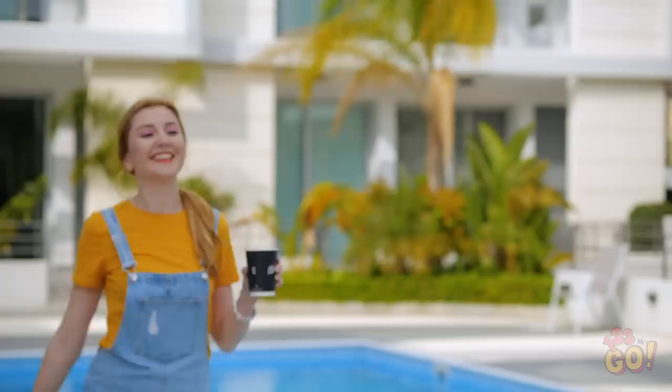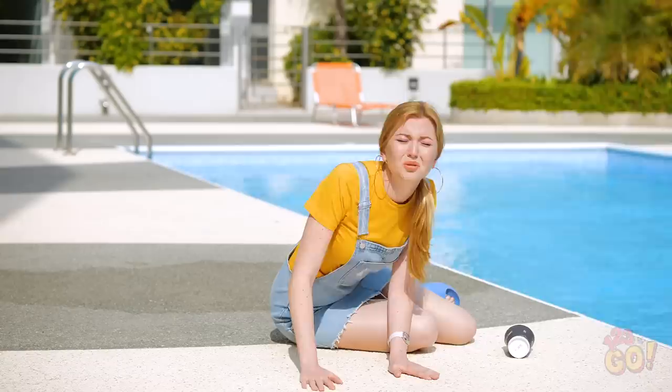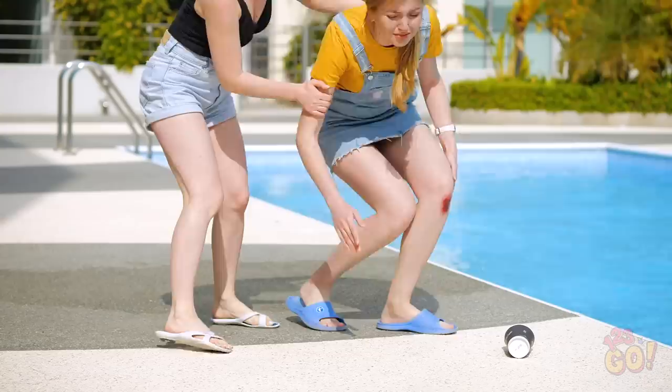Hey, Amy! Over here! I'm coming over, girl! That had to hurt! They should put up a warning sign or something!